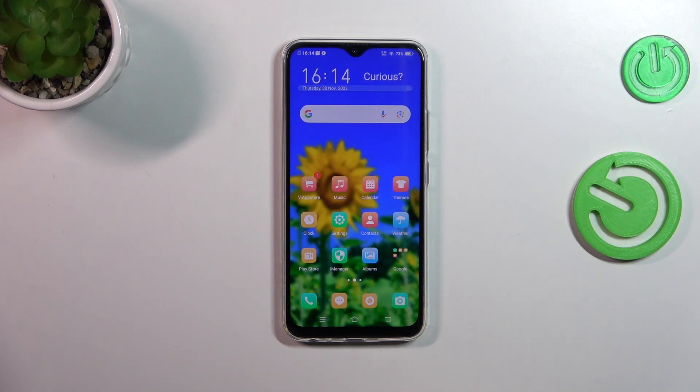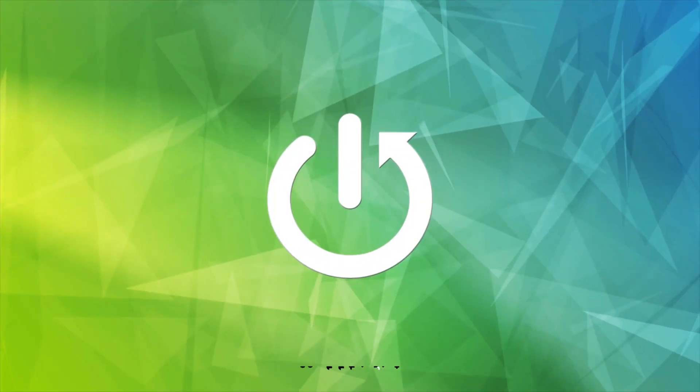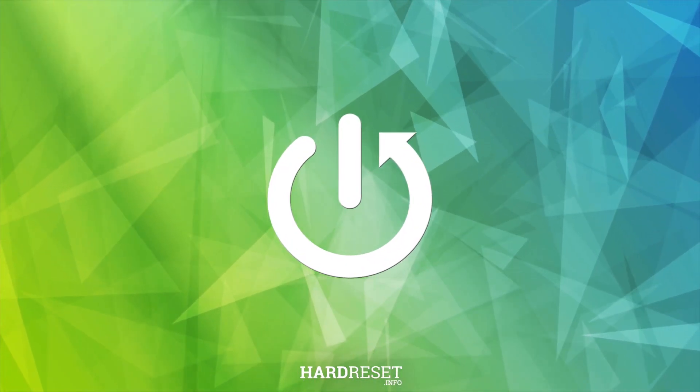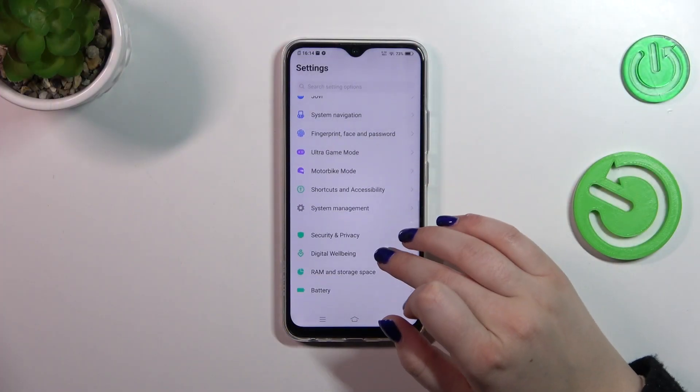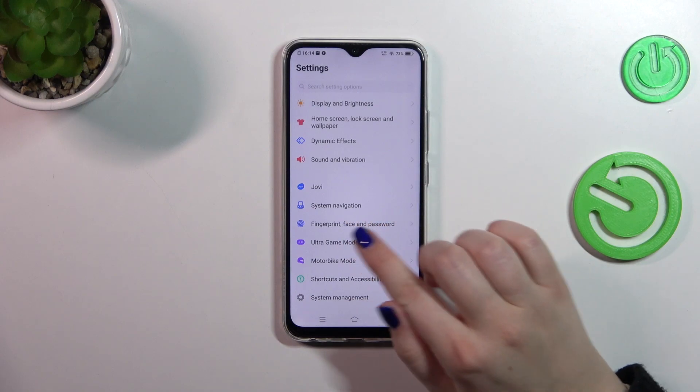Hi everyone, in front of me I've got a Vivo Y19. Let me show you how to add the fingerprint to this device. Let's start with opening the Settings, and here we have to find the fingerprint section.